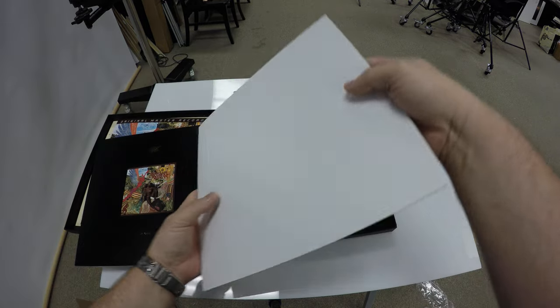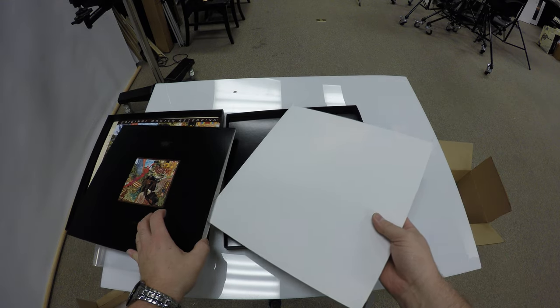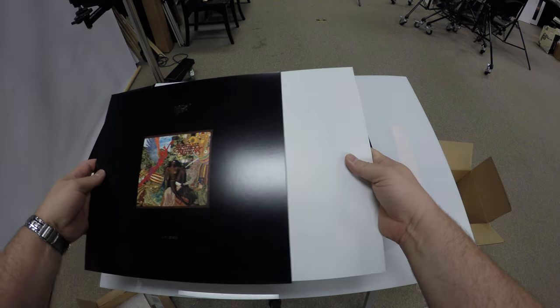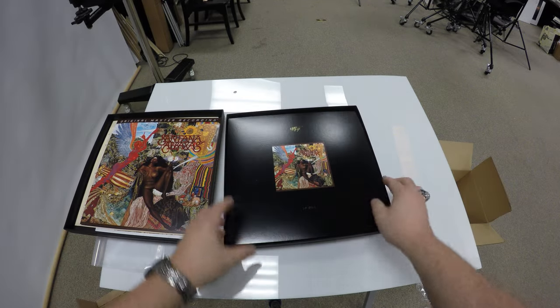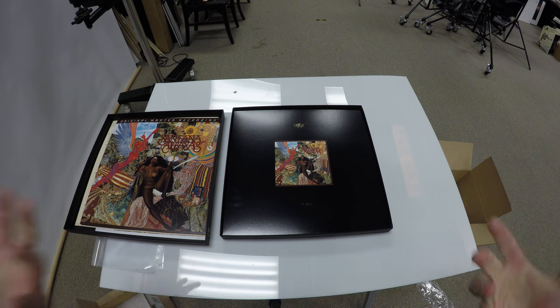I have a colleague who has a lossless digital file of this, and he also has a much better turntable setup than I have, so we'll see how they compare the digital file to this LP. Hope you enjoyed that. That's just a quick unboxing just to show you what comes in the box for $100. And hopefully they'll be releasing some great albums on this version of their original master recordings. Thanks.